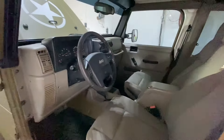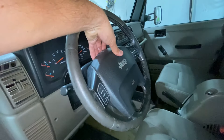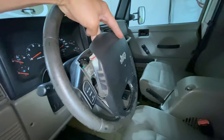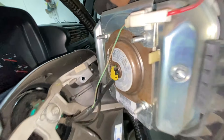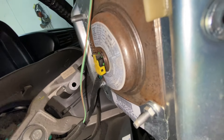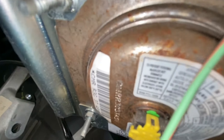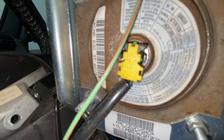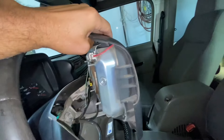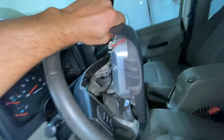Once you got those two bolts off, check it out — the airbag just comes right off, see, just like that. Obviously be careful, don't use anything metal to pry it open like a knife or something, because you could touch two wires together and it'll go off. But you disconnect this, disconnect that — nothing really to it. Your airbag is out, so now you know how to remove your airbag. Super simple.